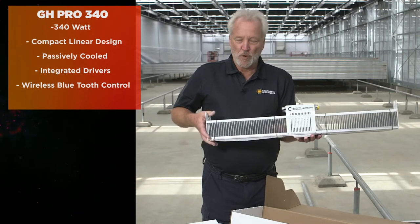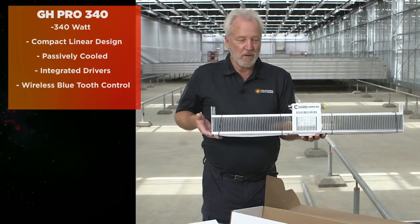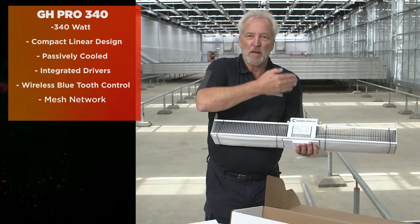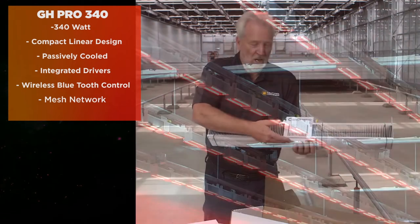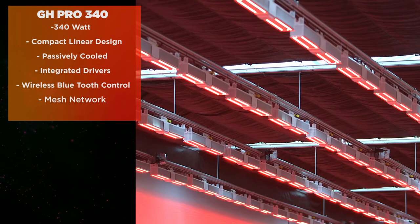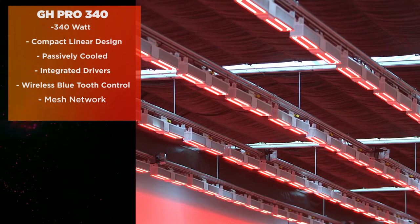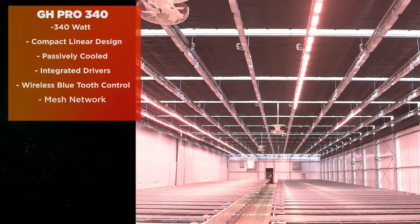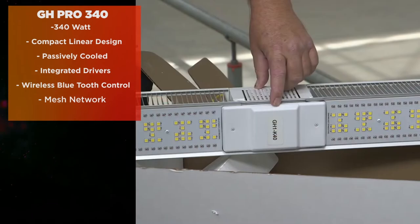It eliminates the need for any data cable wiring. It's also a mesh network, so it automatically communicates with every other light. There are very few issues with interference from radio frequency, and distance is not a problem regarding how far away the lights are from the central control.